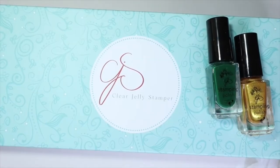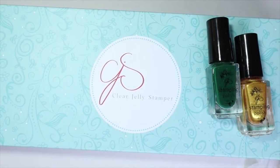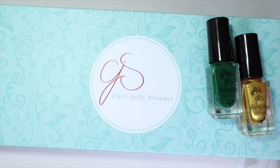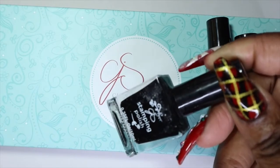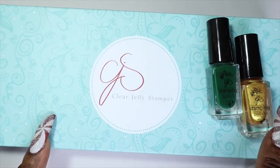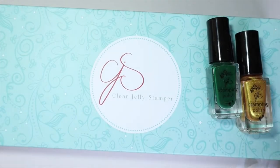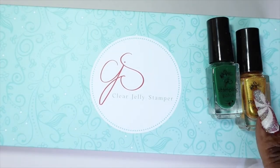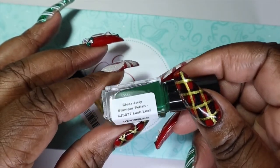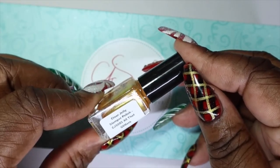Next I'll share some stamping polishes I picked up. The polishes I currently use are called Mundo de Uñas — I've had those for quite some time. I've also recently tried Clear Jelly Stamper polishes and I really like them, so I want to switch over. I decided to get their starter kit, which includes seven mini stamping polishes. I also bought two separately: a gold because my Mundo de Uñas gold is running low, and a green — CJS-077 Lush Leaf, and CJS-003 All That Glitters.